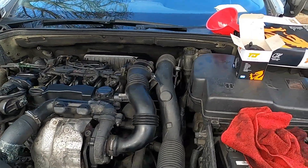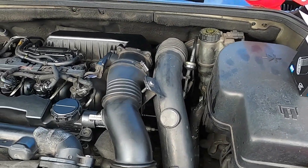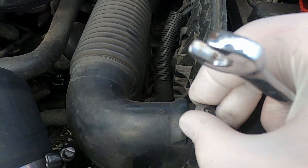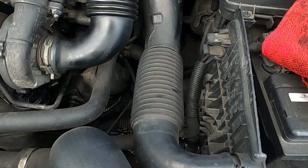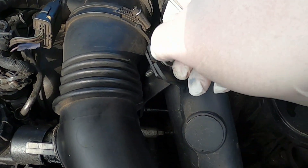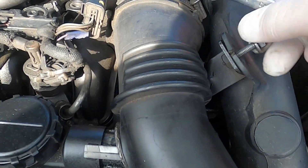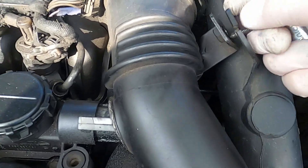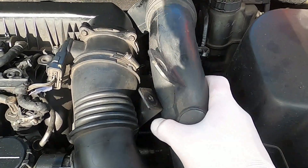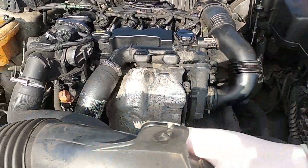While the old oil drains out, we're going to start removing this air intake pipe because we'll eventually need it off to change the fuel filter. You might have a different screw here — just check which one you have. Normally you undo one screw here, then there's a 10mm bolt which keeps the air intake in place leading to the air filter box. Once those are undone, this section just clips out of the air filter box, so you can pull it out.